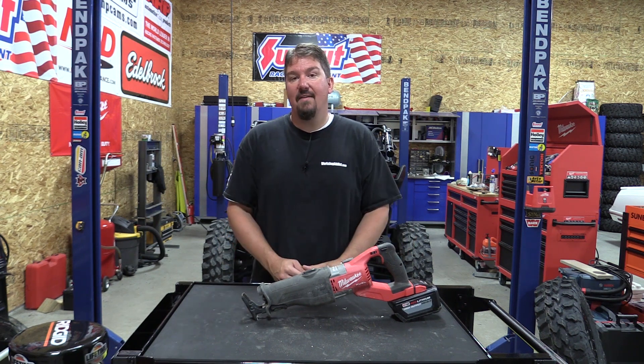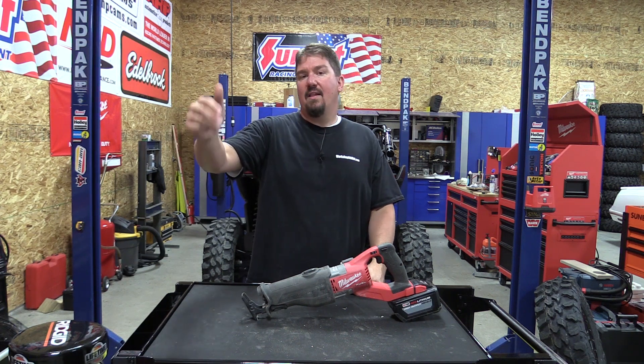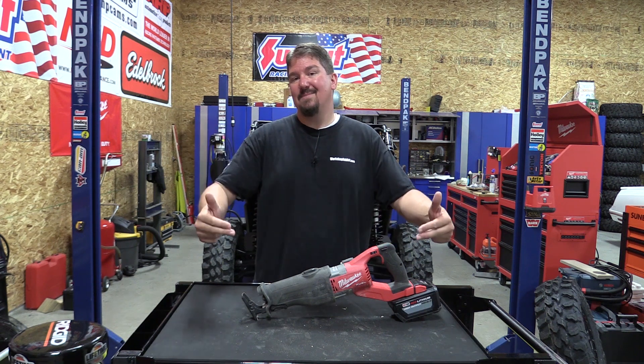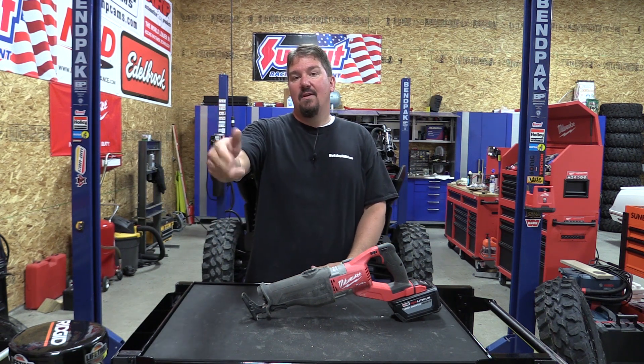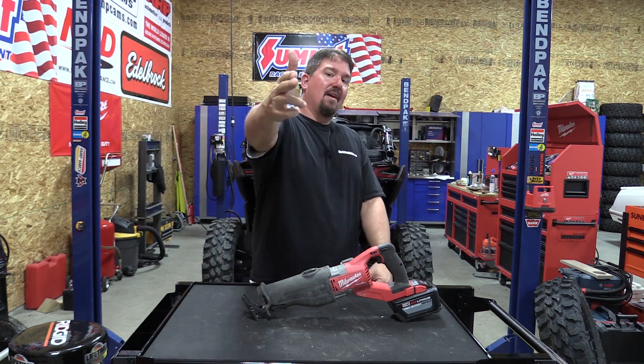So if you're looking for a heavy duty saw, check this out. Make sure you subscribe to this channel — we have a lot of cool things going on. We appreciate it. I also want your comments below about what I'm saying about this saw. If you disagree, I want to know. Also watch out for our giveaways, follow us on social media. Have a great day.